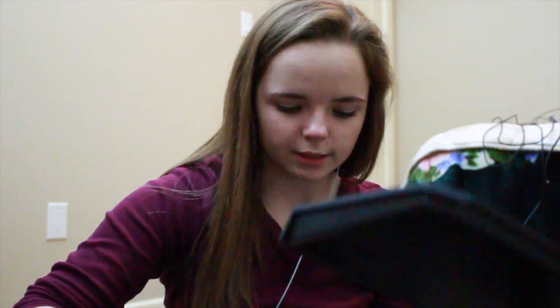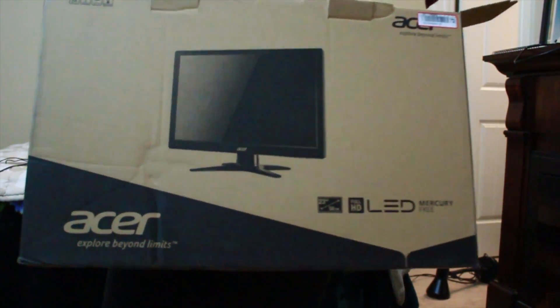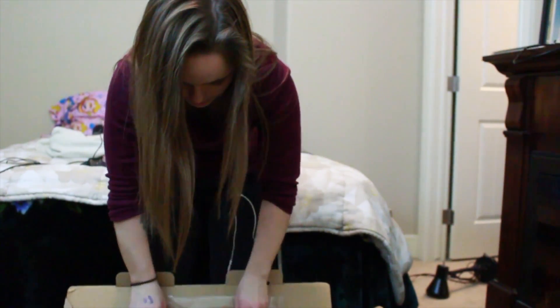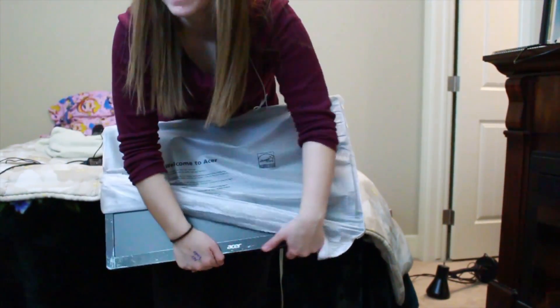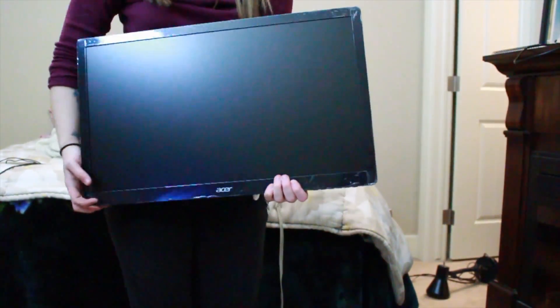It's got some good weight to it, not gonna lie. If you've ever used a Razer product you'll know what I mean. This is what it looks like — great lighting, I know. I'm gonna hook it up to the computer. The third thing I'm unboxing in this video is my second monitor that I purchased a while ago. I already have one of these set up — you'll see it. This thing is so light I can hold it with one hand.